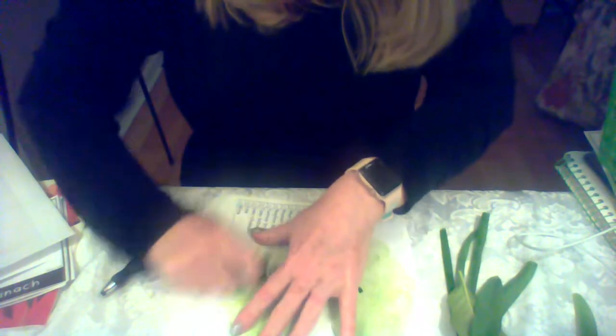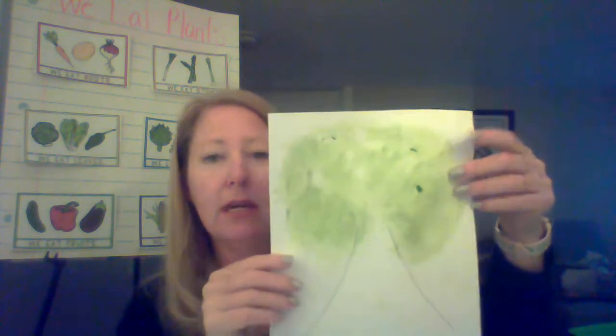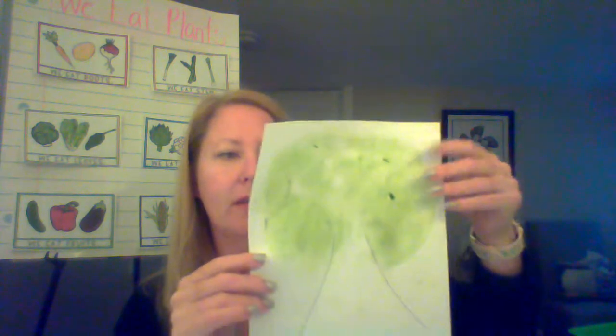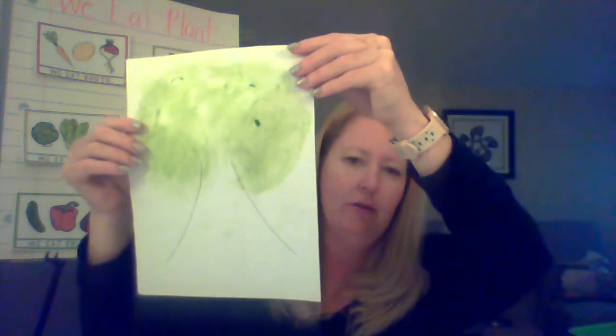Because we learned that the cell walls are very tough, to help give the plant its strength especially in their trunks and roots. So here is my tree — I painted my tree with the leaves. The color that you see is not paint, it's chlorophyll. Chlorophyll is what the plants make using the sunlight, air, and water, and that's what they use for food. Here is my tree painting using chlorophyll.